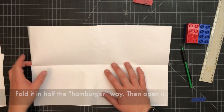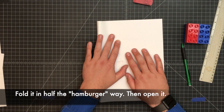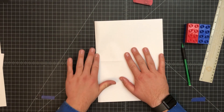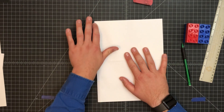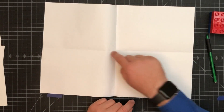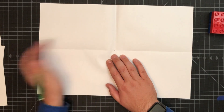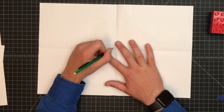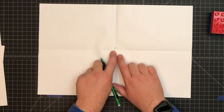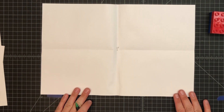Now we know where the middle is going one way. We also need the middle going the other way, so fold it in half the hamburger way. It's a little trickier where the papers are glued, but because the glue is thin it should still fold. Open it up — where those two folds cross is the exact center of the paper. Put a dot there; that is your vanishing point. Write the letters V and P right above it so you know what it refers to.